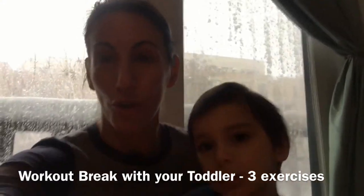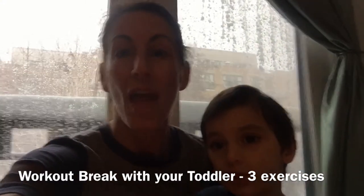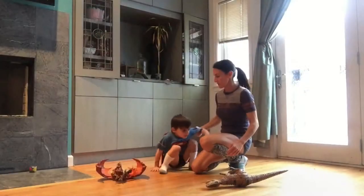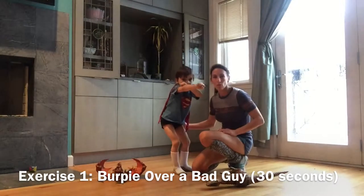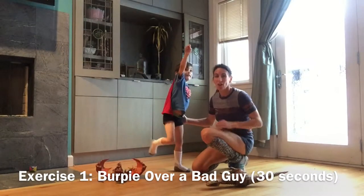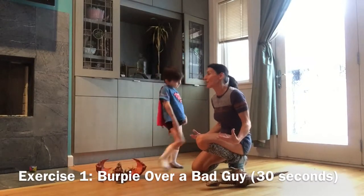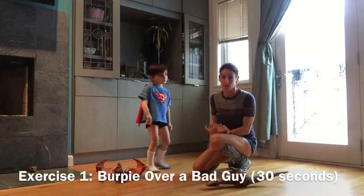So here are some exercises for you. I will break each one down and then it's up to you to do it for 30 seconds each. Hope you enjoy. Ready? Stand up. We are here with a ton of energy and we're going to get it out of our body, so we're going to do a little workout. Here are my toddler exercises.